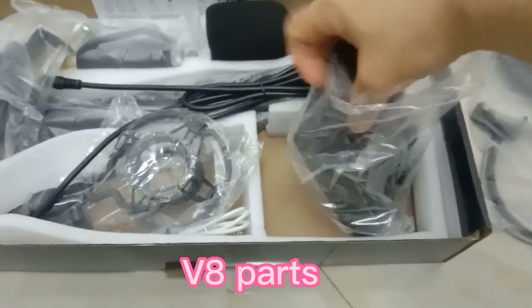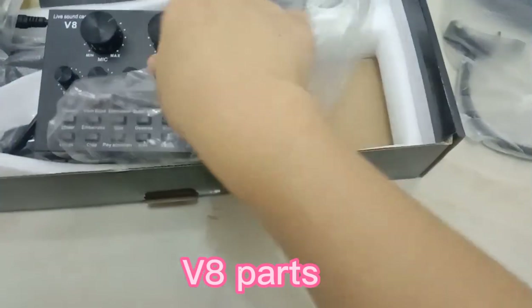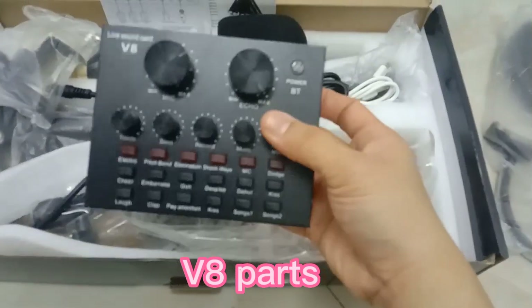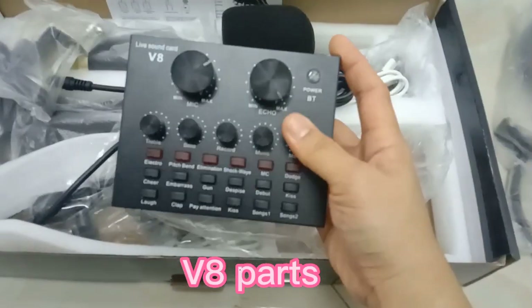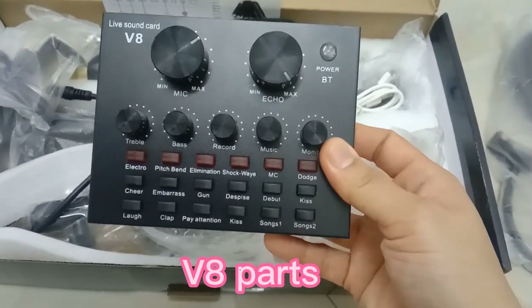Open natin siya. Mahirap pag isa lang — kami yung ginagamit muna. V8 live sound card. First time ko talagang gagamit nito. So ito daw yung mga features niya, pwede nating gamitin.